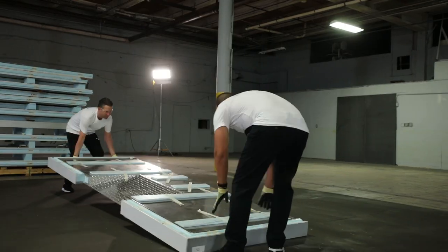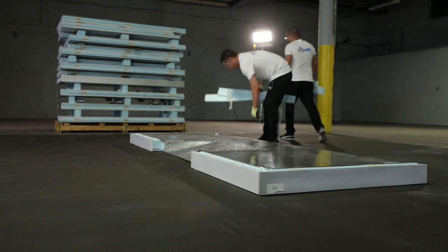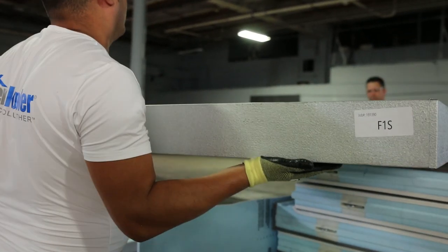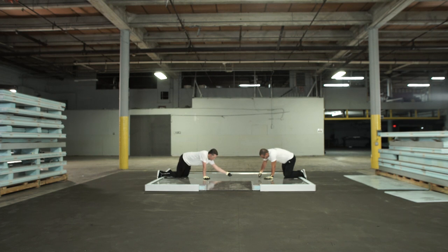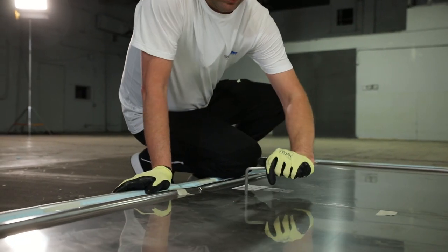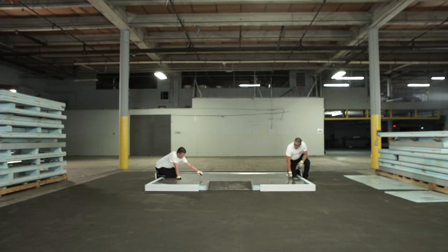We're going to start taking those panels off of the pallet. They started with the floor — they squared the floors up, laid them down, and you'll see them tightening the cam-locks but not all the way. You're just putting enough pressure to hold the panels in place while you continue to assemble the box, so the panel has some flexibility left so you can adjust and square the box up properly.